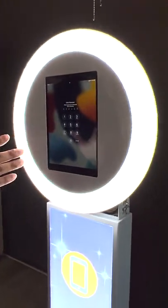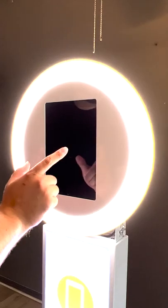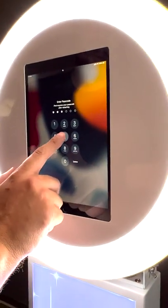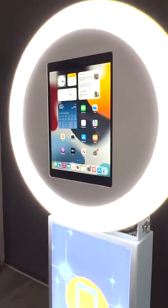The passcode to turn on the device is simply 5-5-5-5 — just five, repeated four times — and that turns it on.